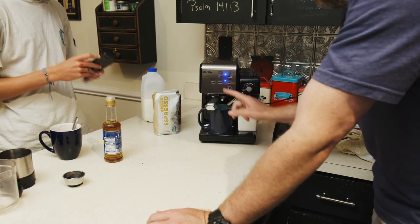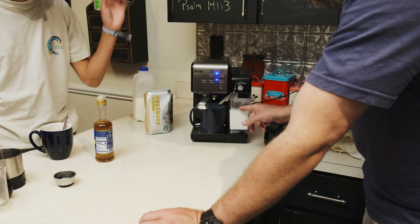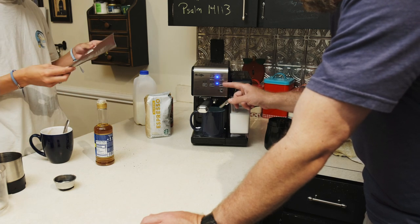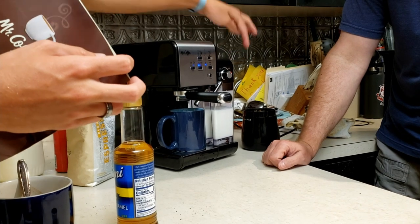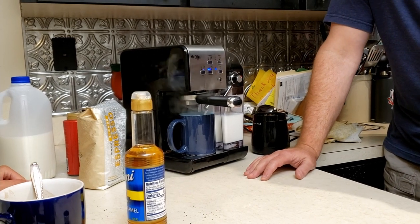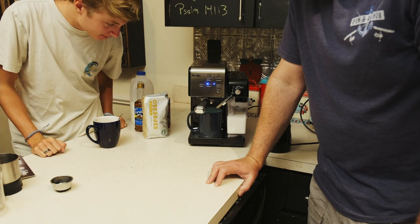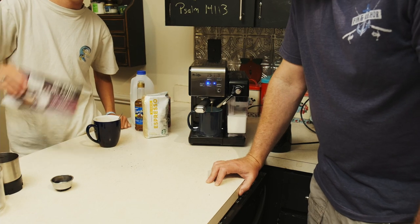Let's try the cappuccino button. You could do espresso by itself if you wanted. But what's the difference between latte and cappuccino mode? We should read the directions. I'm just going to hit cappuccino. It looks like it's more espresso on the display. I wonder if it's going to have more froth.